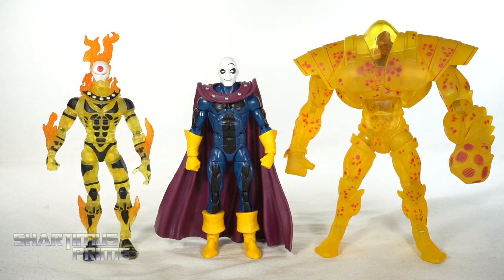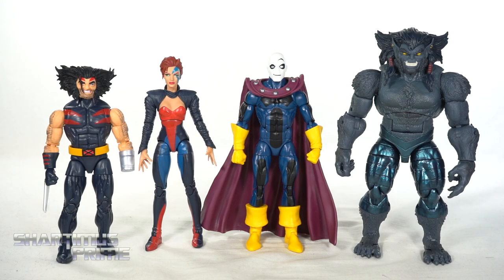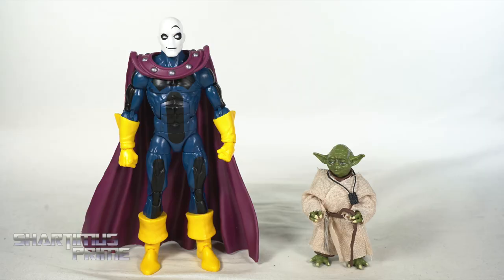Here's Morph next to a couple of pre-existing Age of Apocalypse Marvel Legends figures — we have the SDCC exclusive Sunfire and Holocaust. Expect a review on the new Sunfire figure coming soon. And here's Morph next to the other figures from this wave that I've already reviewed: Weapon X, Jean Grey, and Dark Beast. And here's Morph next to your average six-inch scale figure — the Marvel Legends Big Time Spider-Man.